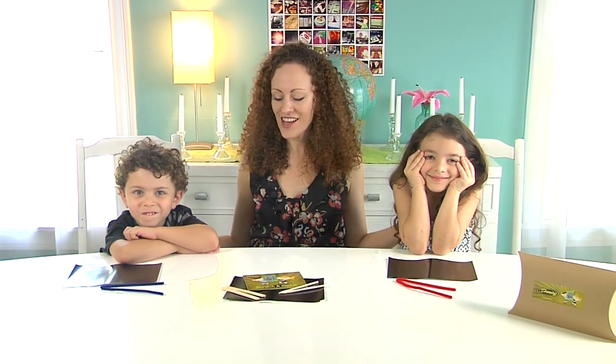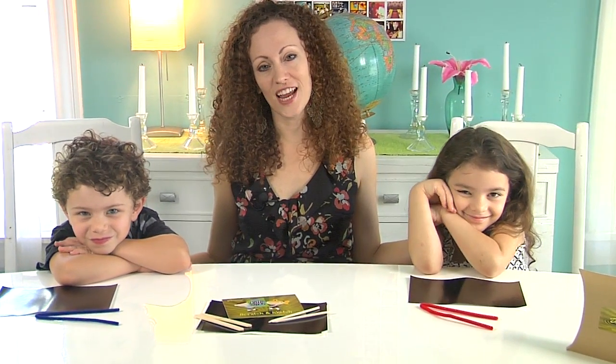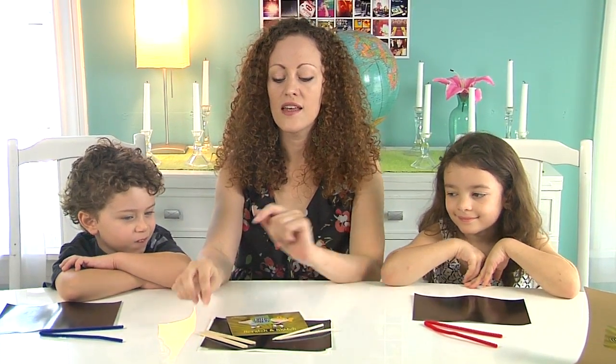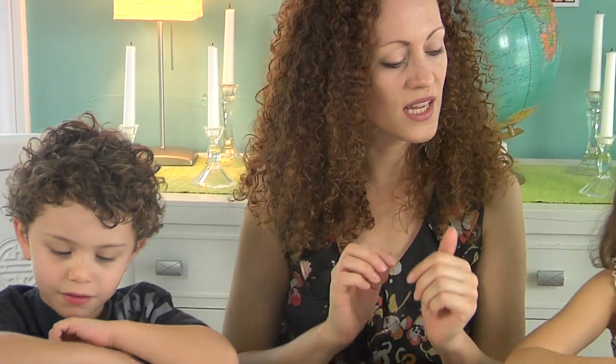We're back and I'm here with my two favorite artists, Aslan and Rhapsody. We're ready to get started with scratch and sketch. First, I wanted to clarify there are two types of tools included in your Kelly Kit: a pop stick and a stylus. The pop sticks are included if your child is very young or maybe not quite ready for a sharp pointed tool. The stylus does have a point on the end of it. Aslan and Rhapsody are big enough to use the stylus.